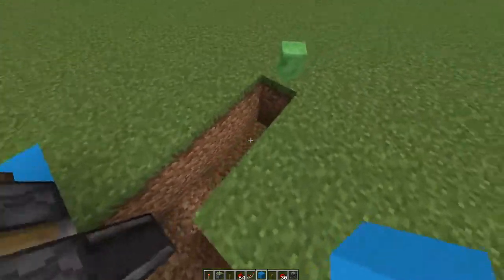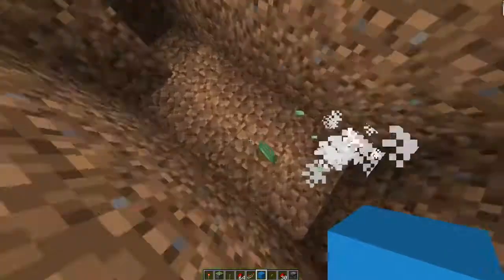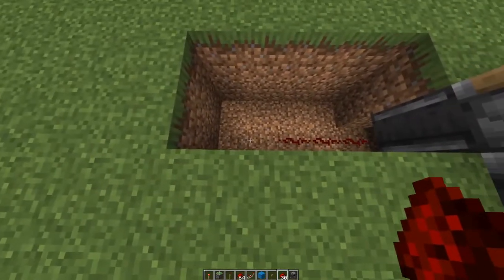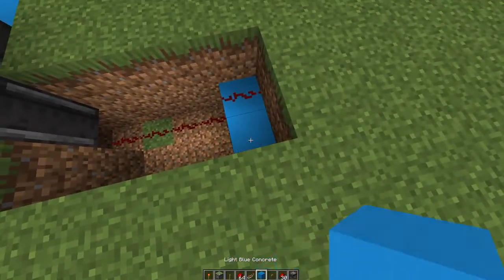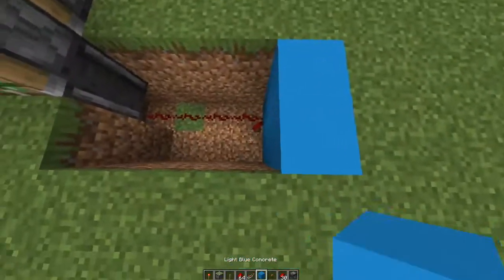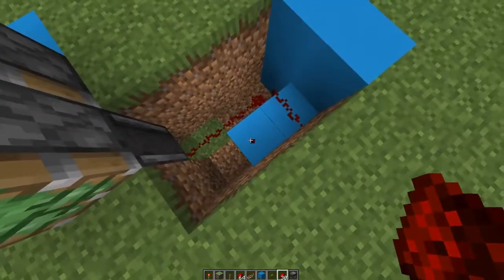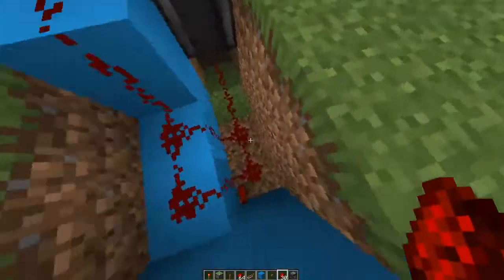Break these two so it's a two-by-four hole. Then put redstone right there, another piece of redstone, another piece of redstone, another piece of redstone. Then: block, redstone, block, redstone — that's the pattern.